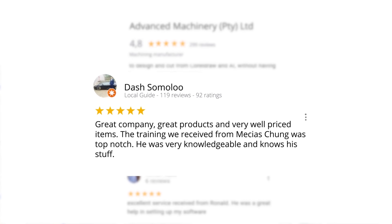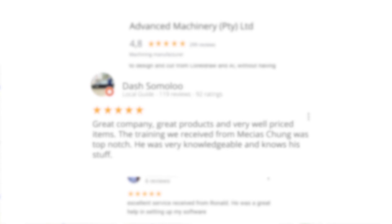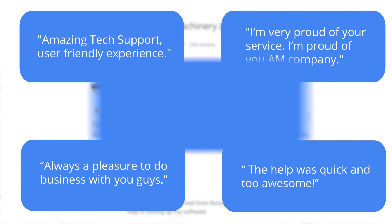Level 7 reviewer Dash Somalu, who has 119 reviews on Google, says: "Great company, great products, and very well-priced items. The training we received from Messias Chunga was top-notch. He was very knowledgeable and knows his stuff." Another satisfied customer amongst many. We would like to thank you, our loyal customers. Thank you, South Africa.